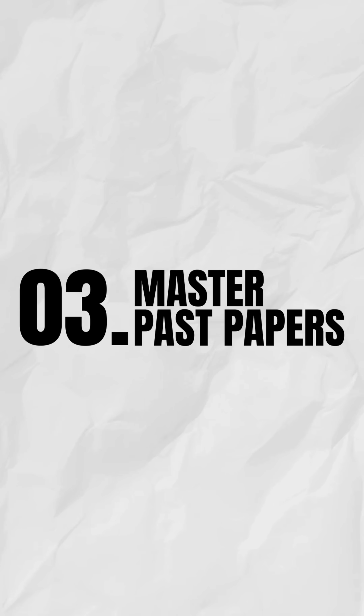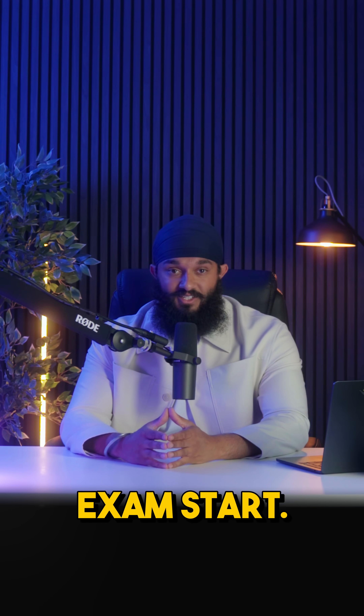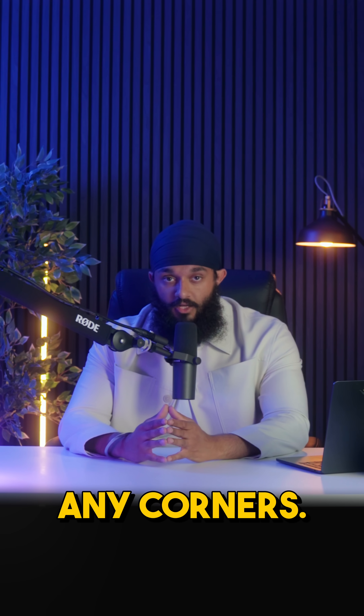Step 3 is to master past papers. Start this 6-9 months before your exams. Time yourself and mark the questions properly. Log any mistakes you make in a mistake log, track your scores, and redo any questions you got wrong. Remember, GCSE Maths papers are often a repeat, so make sure you do every paper and don't cut any corners.